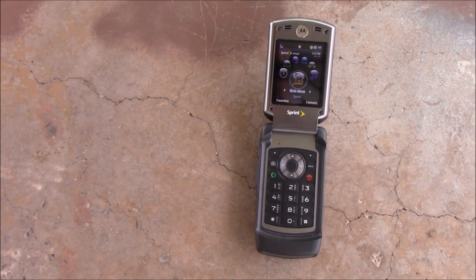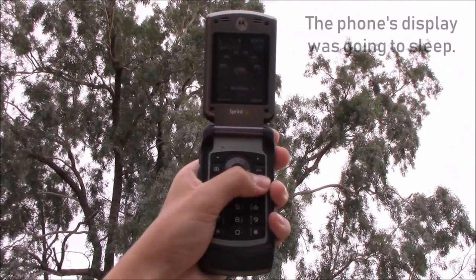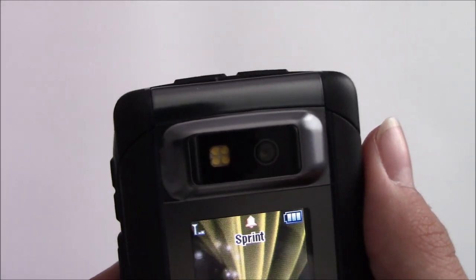When you're outside, the phone's display remains bright, which is good if you use your phone a lot outside. This phone also has a flashlight, which is helpful when you're taking pictures and for other uses.